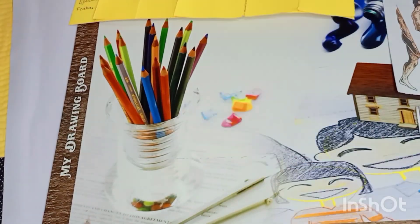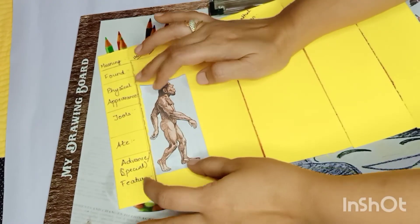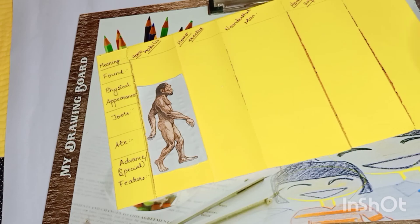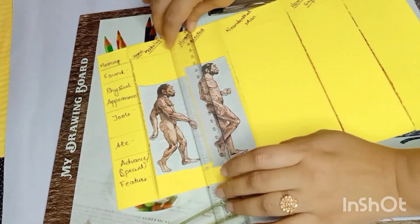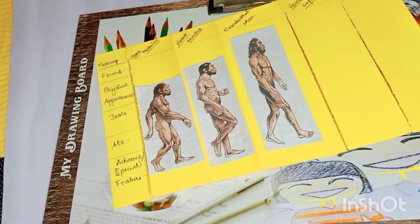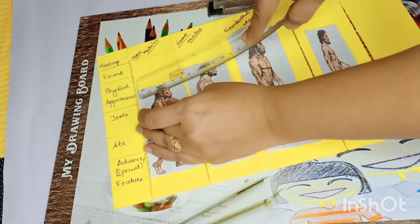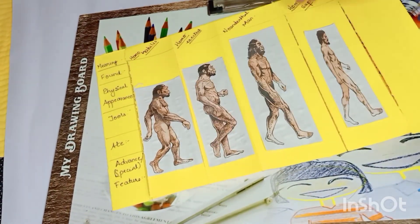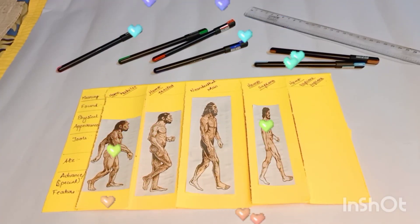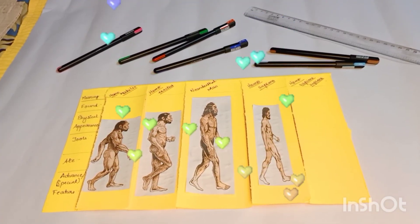Little massive, but you and me together we have done it. Now let's stick the pictures of each stage correctly. If you have the pictures, you can stick them, or you can draw now — accordingly, whatever you have. And here our foldable is almost ready. Did you enjoy making this? If you are watching till now, do hit the like button and subscribe to Teacher Tycoon. Till we meet again, bye-bye.